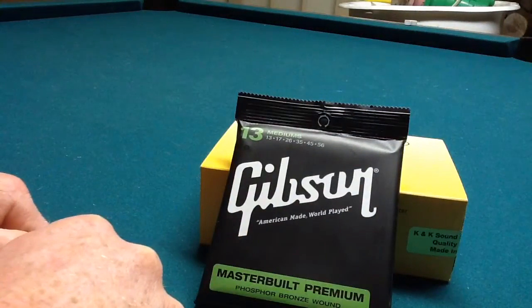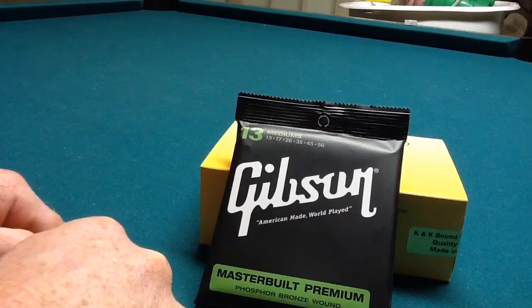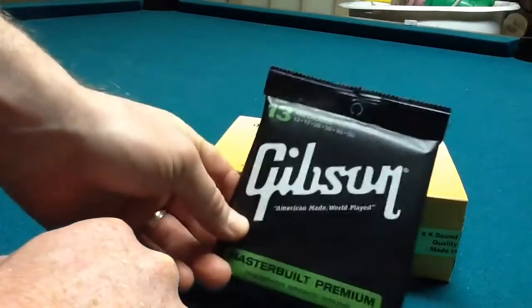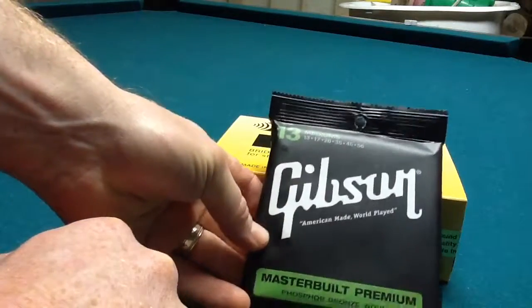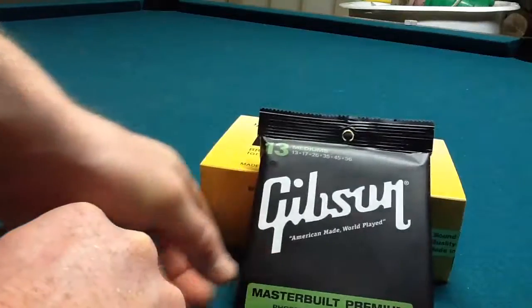And of course I've got my Gibson Medium Strings for my acoustic, because I'll need to take my old strings off and they are pretty old so it's time to replace them. I've not tried the Gibson Strings before so we'll see how they go. I just have a Fender Acoustic Guitar right now. It happens to be left-handed as well.